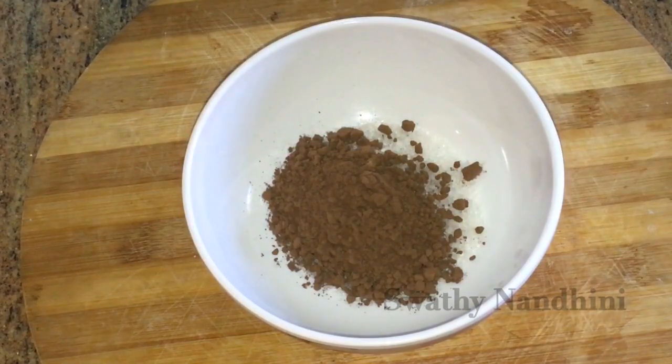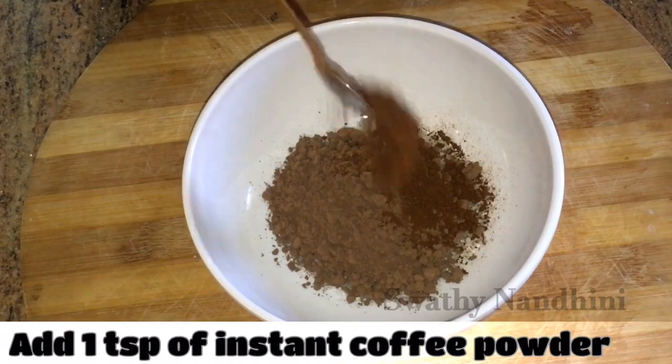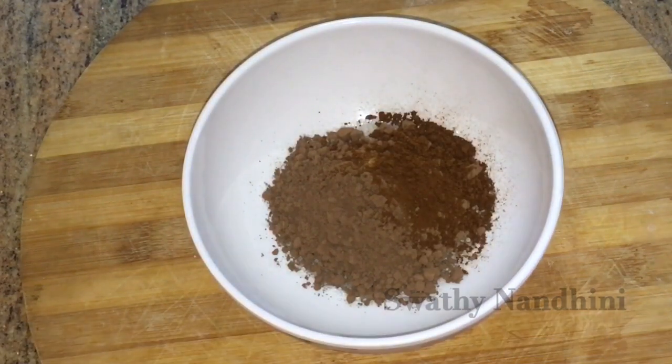Then add 1 teaspoon of instant coffee powder. If you are using any instant coffee powder, you can add it. Then mix it with a whisk.